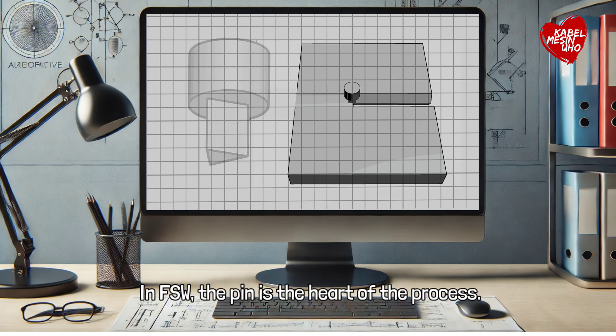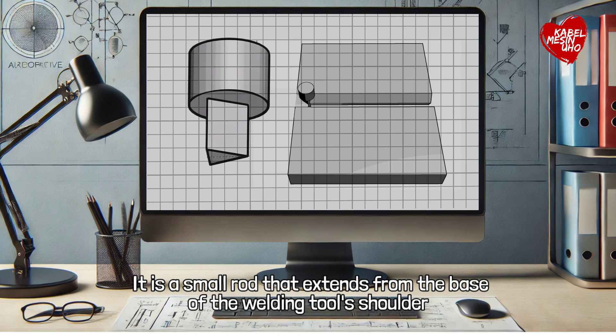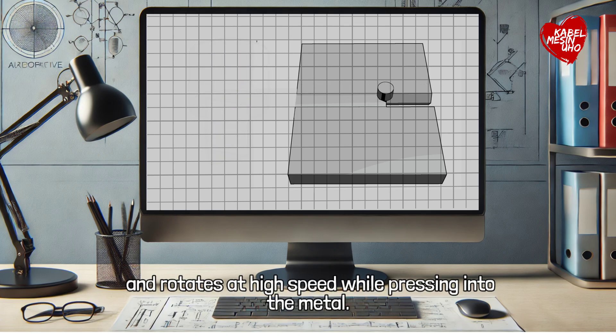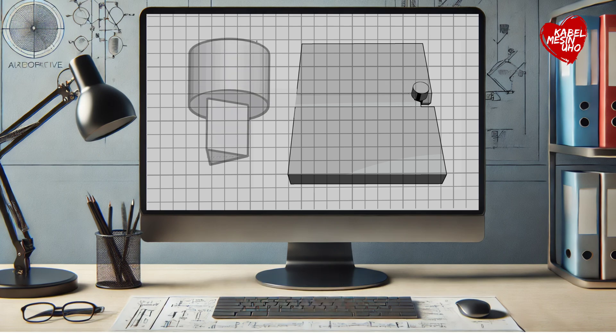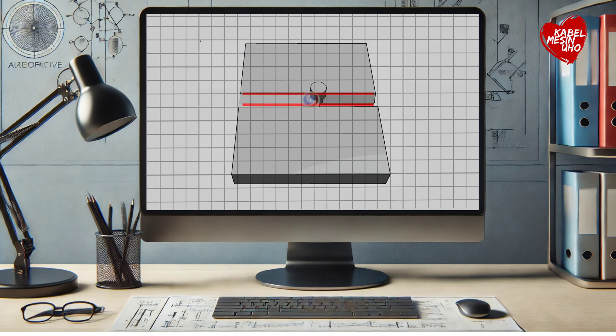What is a pin? In FSW, the pin is the heart of the process. It is a small rod that extends from the base of the welding tool's shoulder and rotates at high speed while pressing into the metal. The pin mixes the materials on both sides of the joint, generating the heat and motion needed to bond them.